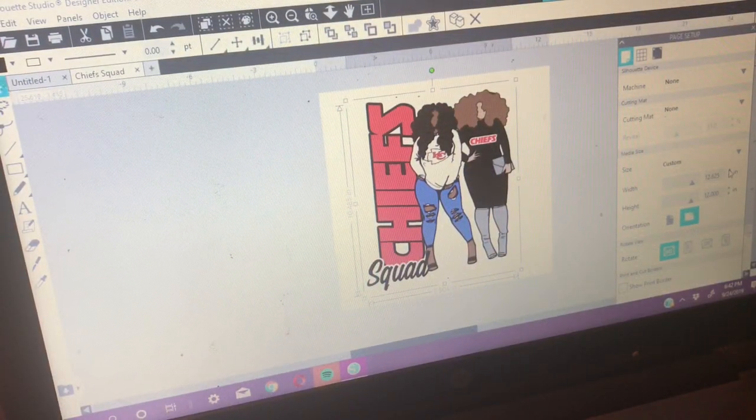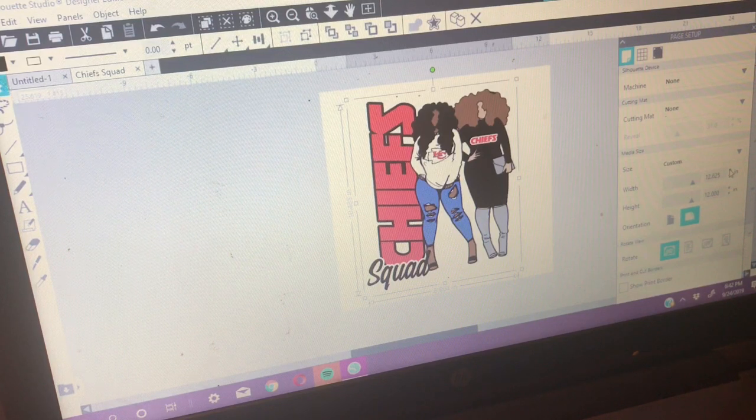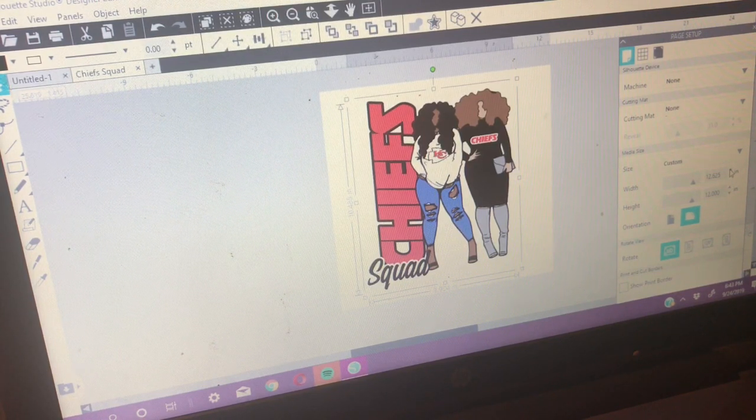Welcome back to the channel, this is Sierra from Sierra Jamae. As promised, here is part two to the sublimation video I posted a couple of days ago of me converting my Epson 7710 printer to sublimation. I'm going to take this image and print it onto a 50/50 blend Gildan t-shirt. This is my first time ever doing sublimation, so y'all are in for the ride with me.